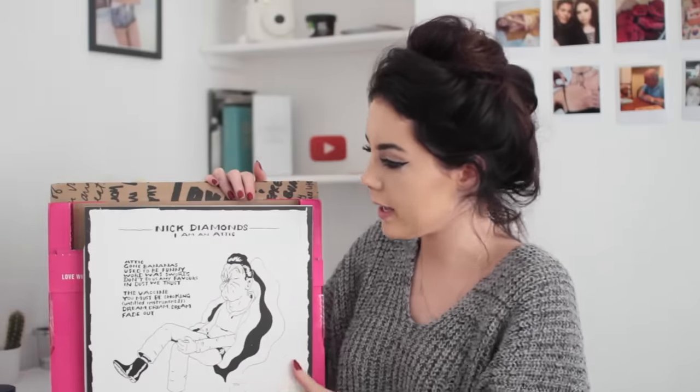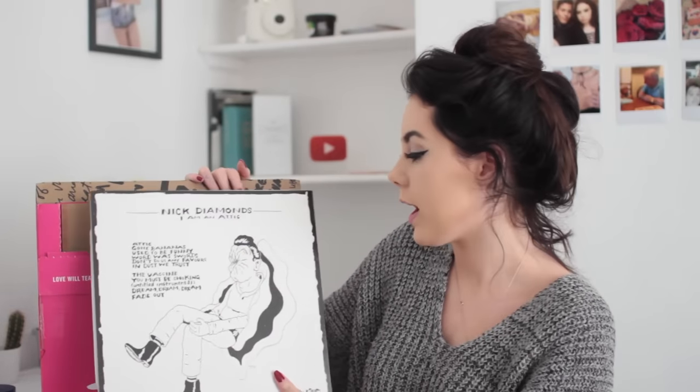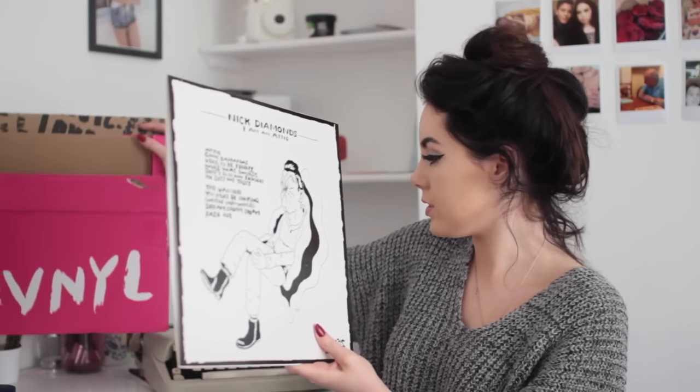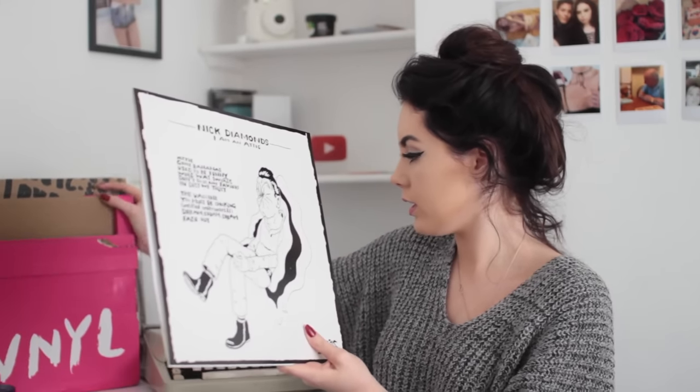This one is by Nick Diamond — 'I Am An Attic.' Isn't this cool? On the vinyl it has 'Attic,' 'Gone Bananas,' 'Used To Be Funny,' 'Word Was Swords,' 'Don't Do Us Any Favors,' 'In Dust We Trust,' 'The Vaccine,' 'You Must Be Choking,' 'Untitled Instrument,' 'Dream,' and 'Fade Out.' How cool is this record? I absolutely love this.